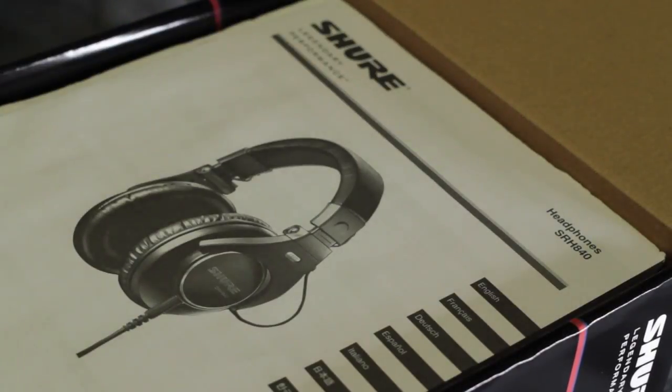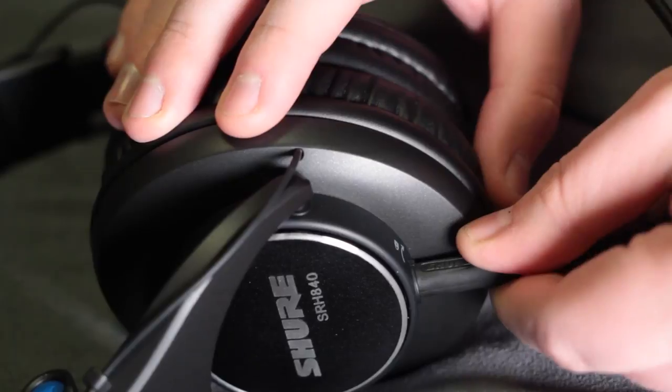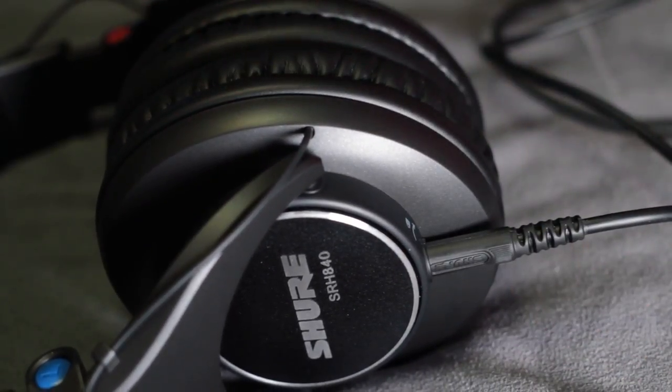In the box, the first thing we get is a manual, but that's not really important for a set of headphones. Next, we have our headphones and a few accessories. The headphones and the cable are packaged separately to prevent any damage during shipping. The cable connects to the headphones and has a twist lock so it doesn't accidentally pop out if you pull on it.